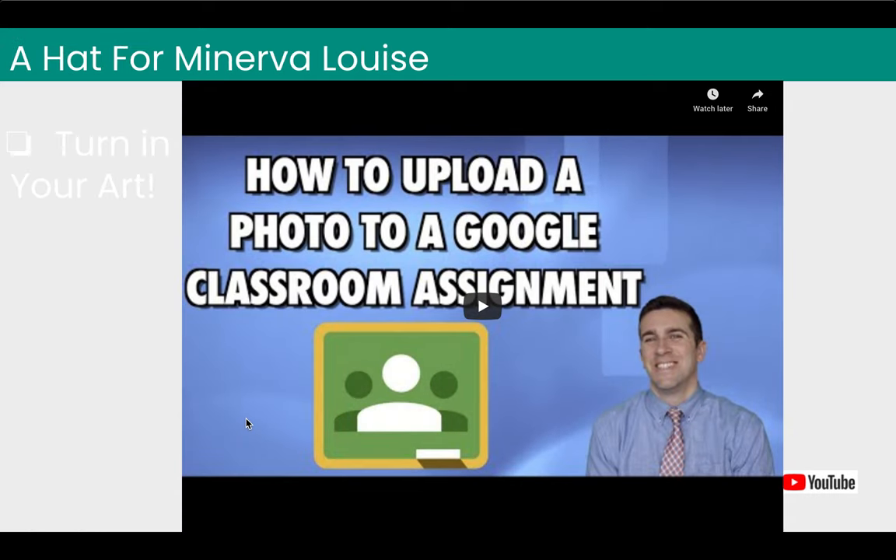This should be all done with your art. When you are done, you're going to need to make sure that you turn it in by uploading a photo to Google Classroom. If you already know how to do that, just go ahead and take a picture and move along — you do not have to watch this video. If you don't know how to upload, please make sure that you watch this video. You'll probably need your parents to use their phone or an iPad to upload to Google Classroom.